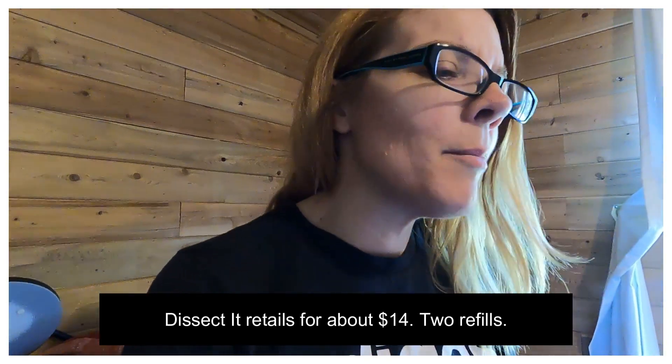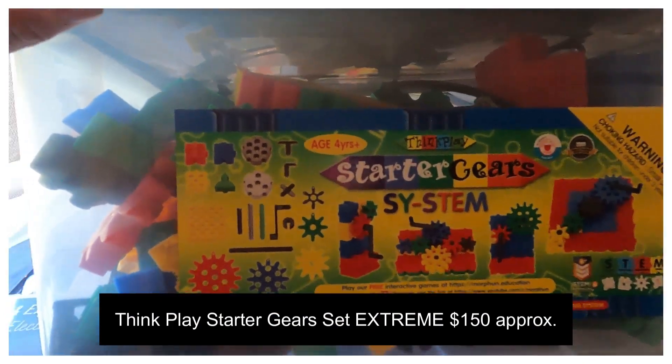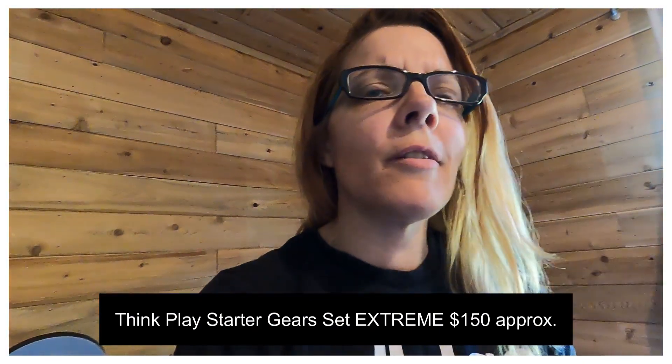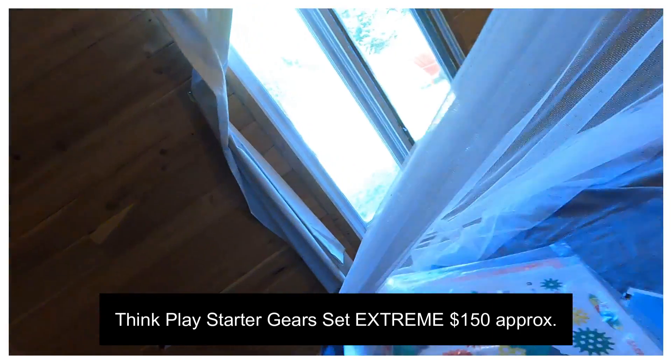Now I've got two products I don't really recommend. The first is the Starter Gears Kit by Think Play. This one runs a few hundred dollars — I want to say around $320 — so it's really overpriced. If you could find it used, go ahead.